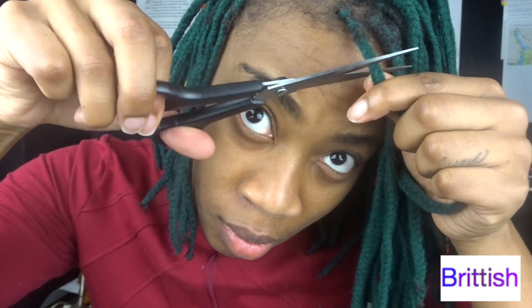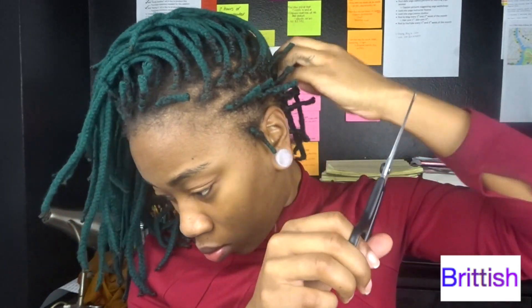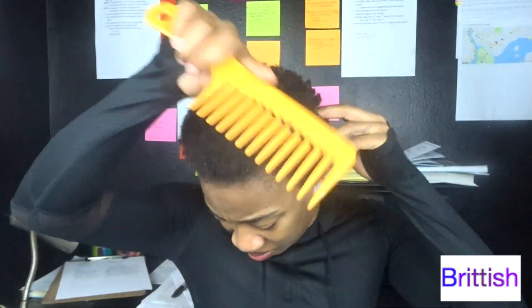I'm cutting each braid just below where my hair ends. Now I'm going to go unravel them — three weeks of growth. There were so many flakes dropping out of my head. It was ridiculous.